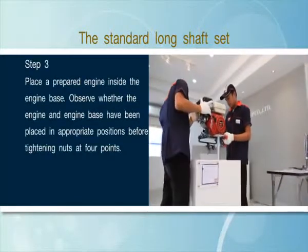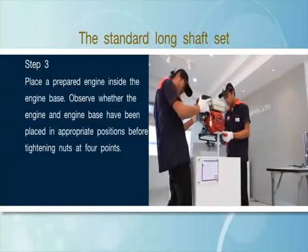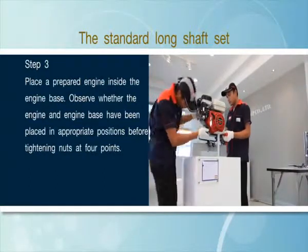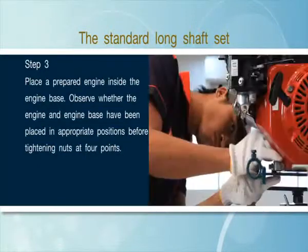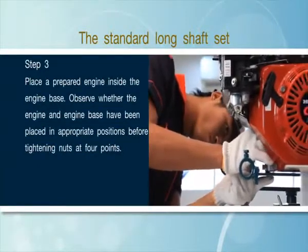Step 3: Place a prepared engine inside the engine base. Observe whether the engine and engine base have been placed in appropriate positions before tightening nuts at 4 points.